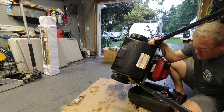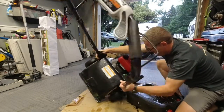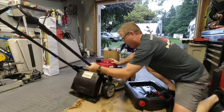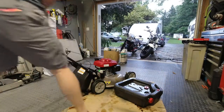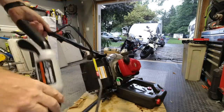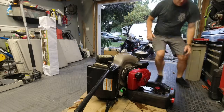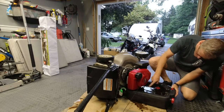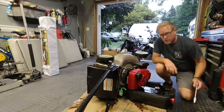Let it tip over and let all the oil flow out — it takes a little bit of time. I push it around to keep it off the handle. If I position it like this and leave it, the oil will pull out. You can see the oil coming out. While that's happening, I'm going to get a wrench to change the blades.